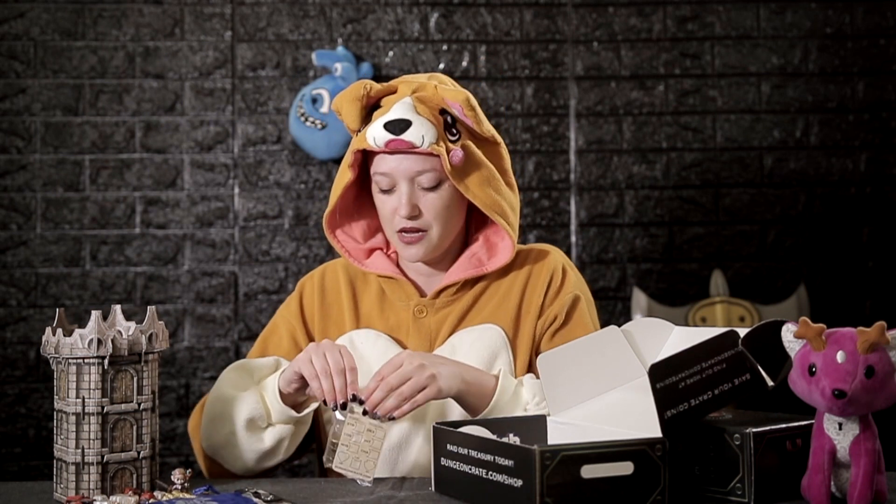In the last box we filmed we got these little character cards — they're laminated so you can wipe them off with dry erase markers, great for all kinds of tabletop games. We got another one of these cards and I really like them; I think they're great for any kind of tabletop gaming.